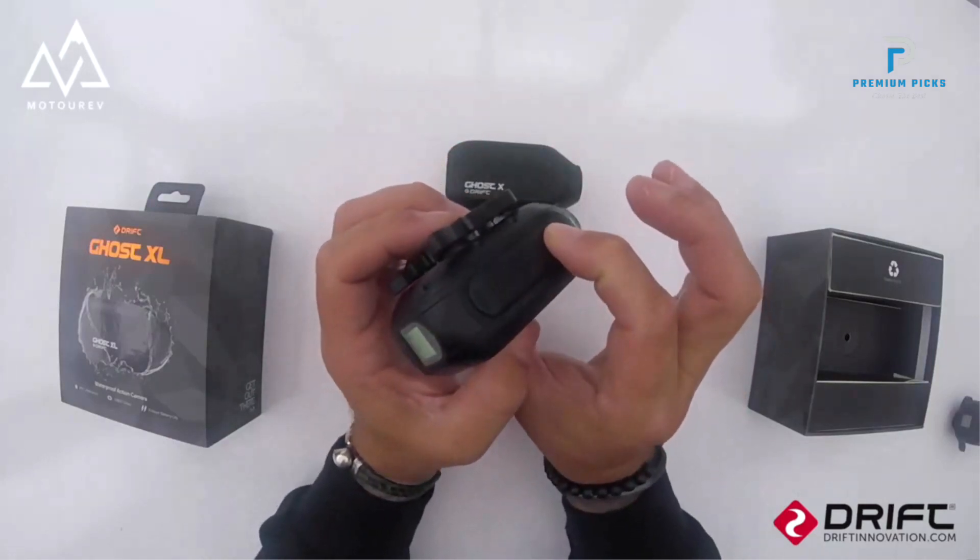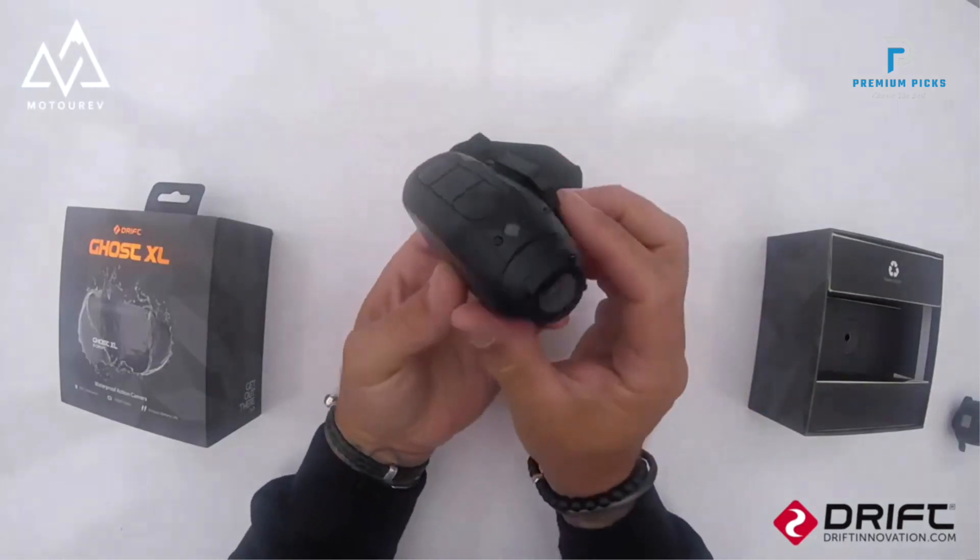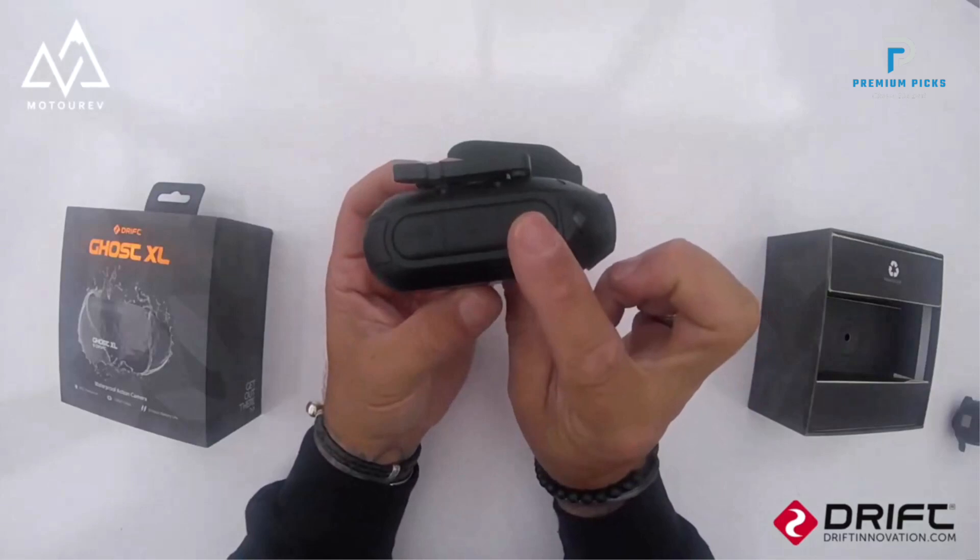Additional Functions: The DriftGhost 40 includes features like Motion JPEG, Night Shot Function, and ISO settings ranging from AUTO to 800, enhancing its usability in different lighting conditions.